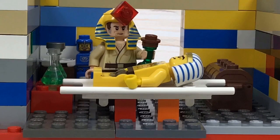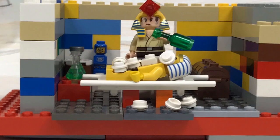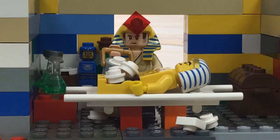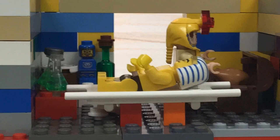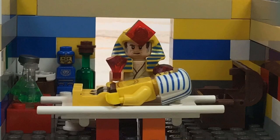Next, we have to cover the body with salt for the next 40 days. 40 days — wow, that's a lot. 40 days later. Okay, so after 40 days, he is completely all dried up. And since he's dried up, we have to give him more of a human shape, so we're going to add some sandbags and a few other things inside of his body to give him more of a human shape.